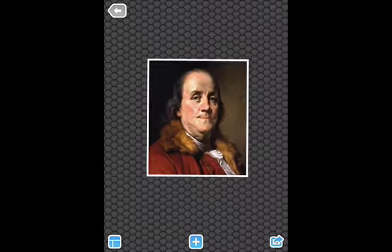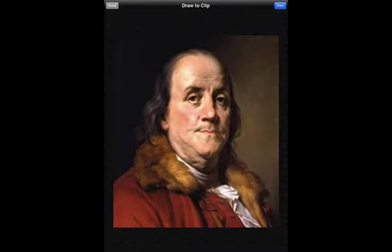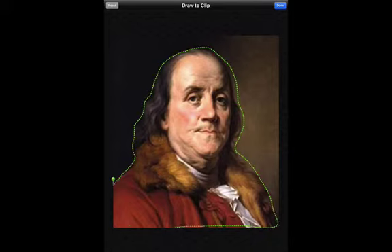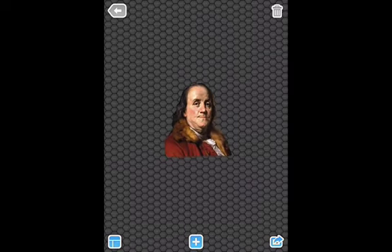He comes out. Now let's say I just want the outline of him and I don't want the background. I can double click on the picture and clip the photo. I trace with my finger around Ben to cut him out from his background. When I'm done, I click done in the upper right hand corner and I've taken his surroundings out.